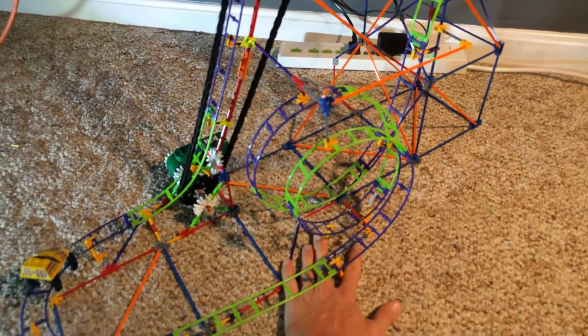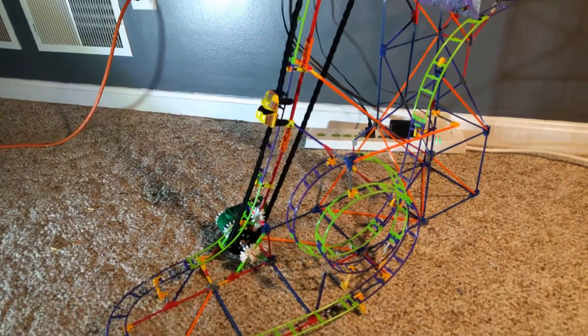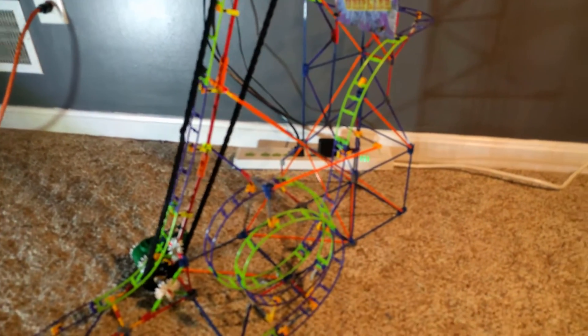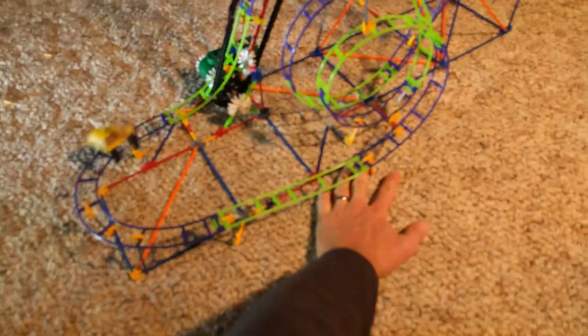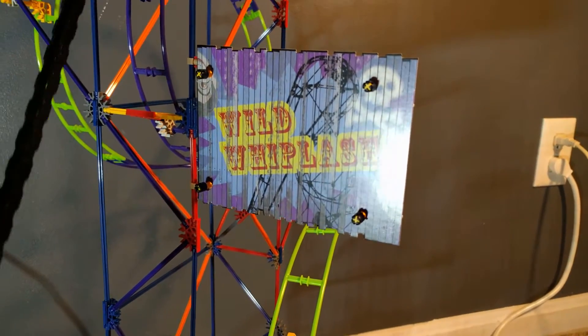You can watch this for ages. Sometimes it does miss it and you got to give it a little bit of help. But other than that, it works great. It's awesome. My kid really enjoys playing with this coaster. Alright guys, check her out — the Wild Whiplash. Thanks so much.